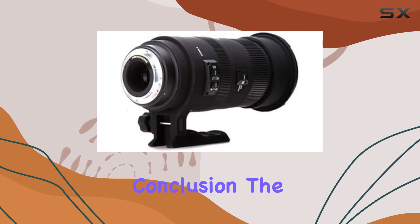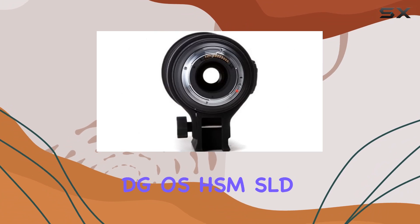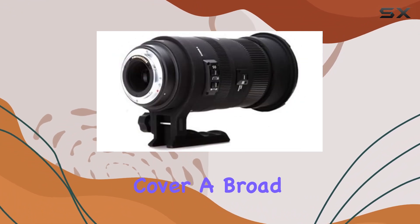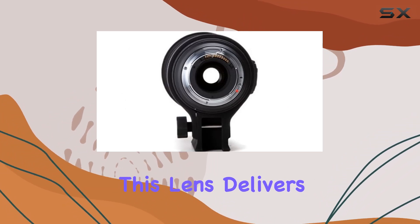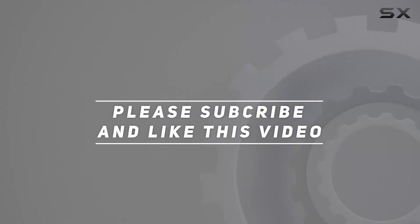In conclusion, the Sigma 50-500mm f/4.5-6.3 APO DG OS HSM SLD lens stands out as a reliable and versatile tool for photographers seeking a comprehensive solution to cover a broad range of scenarios. Whether you're capturing distant wildlife or focusing on intricate details, this lens delivers on both performance and convenience. Check out the video description for the updated price, and thank you for watching.